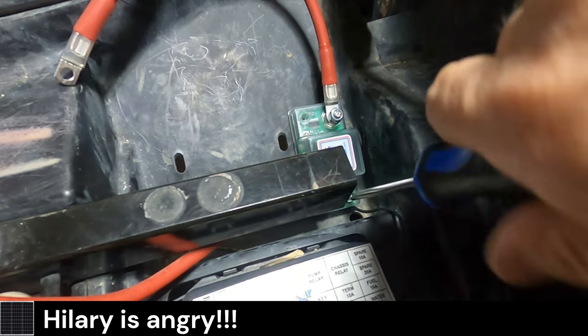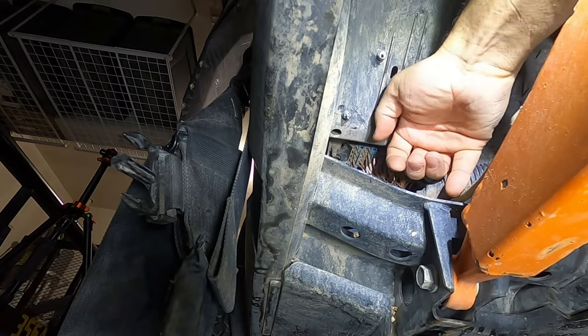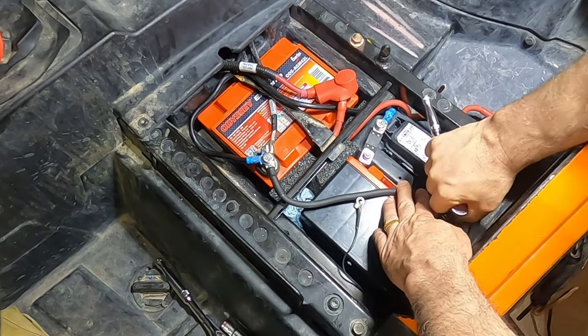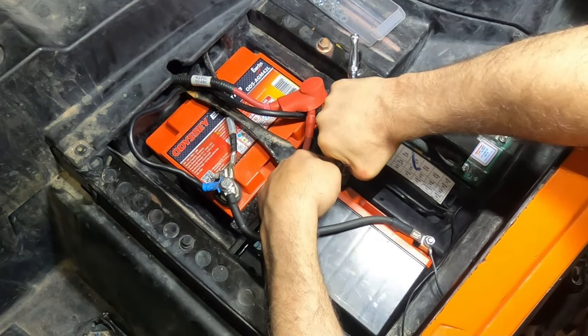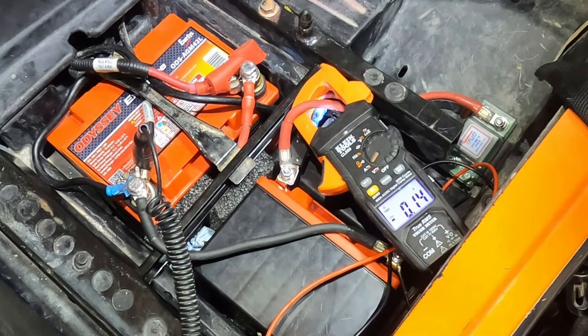I don't use hardly any of the original hardware — I always go get my own hardware. There we go: seven amps. So we are charging.